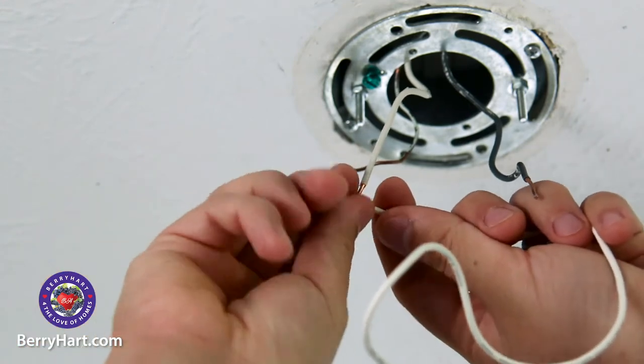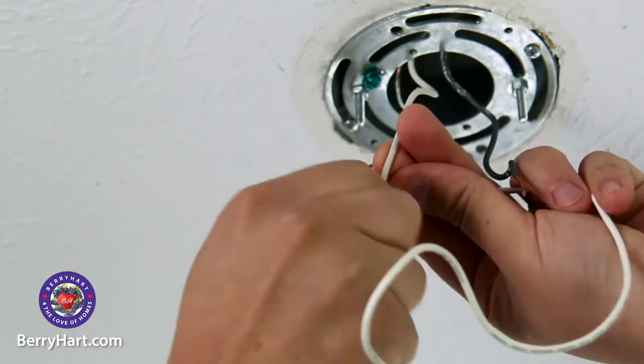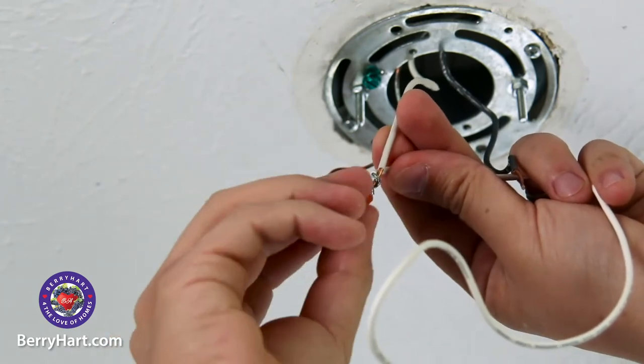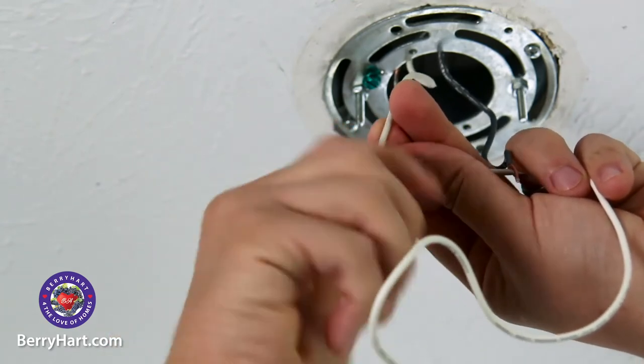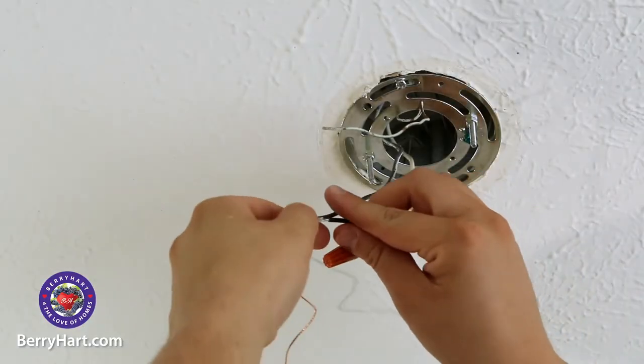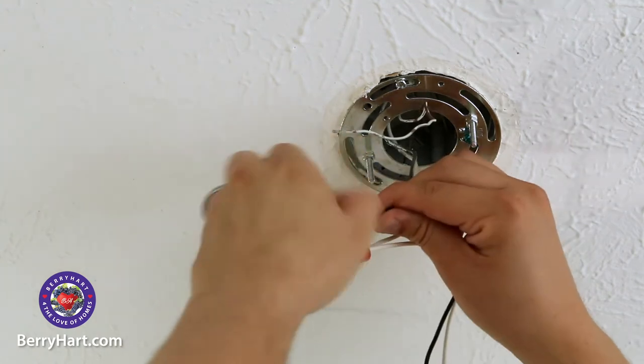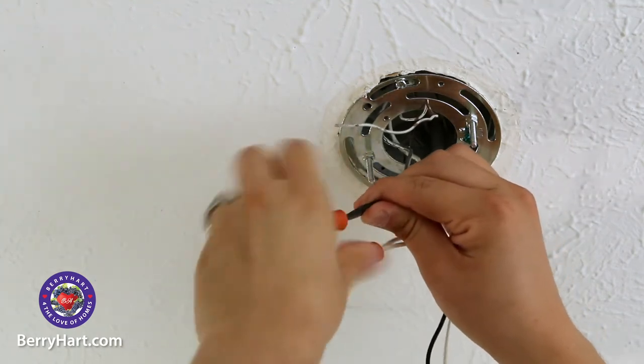The next step is easiest with the help of an assistant to hold the light fixture. Connect the white or ribbed wire from your fixture to the white wire coming from the junction box. Twist the wires together clockwise and then screw on the wire nut. Next, connect the black or smooth wire to the black wire from the junction box. Twist these wires together and screw on the wire nut.